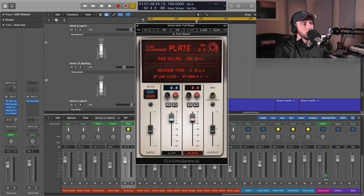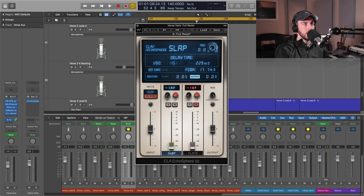I've got my main vocal chain running down here, and I'm sending out to the CLA Ecosphere at full mix on the send. I'm going to turn the dry/wet all the way up and then we're going to blend these accordingly. Let's start with the slap delay — I'm just going to mute the plate, bring both of these down, and I'll bring this in slowly.